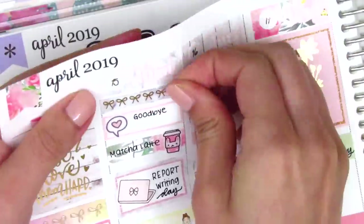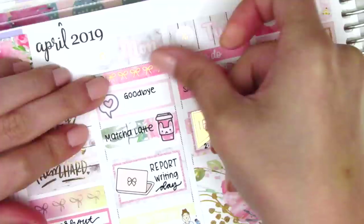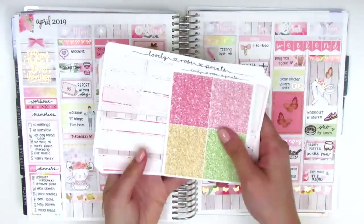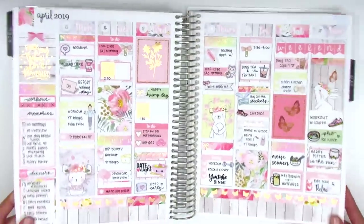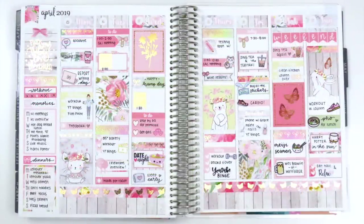I decided to switch out the headers on Monday and Wednesday — I had initially used a marble background but wanted a floral background on top of the bow header instead, so I swapped those out quickly. Then as always I filled out my sidebar at the very end tracking my workouts, happy moments, and dinners. I'm showing the leftover stickers — there was a little mishap where one got stuck to the other page — and then I'm doing a quick wiggle to show all the foiling in the kit. This week I didn't end up pulling in any gold foil; I had enough rose gold stuff so I was really happy about that.